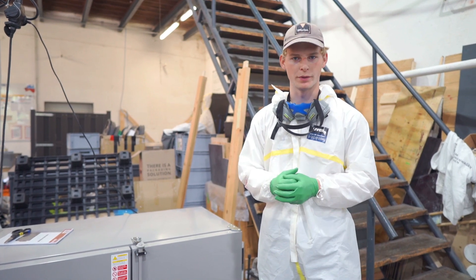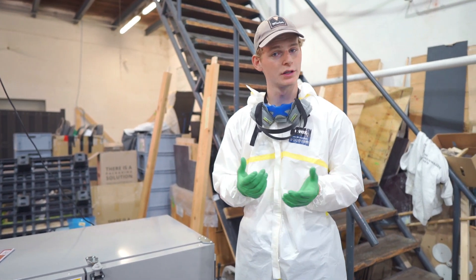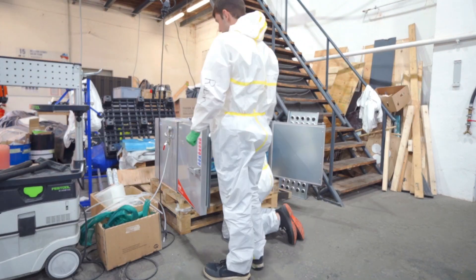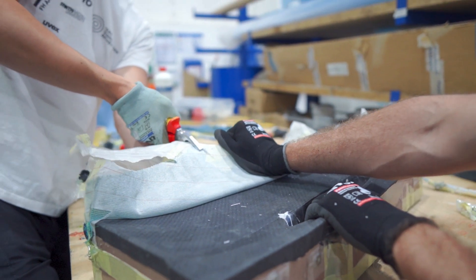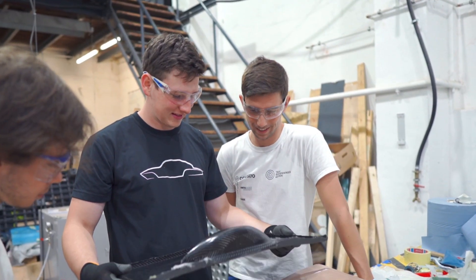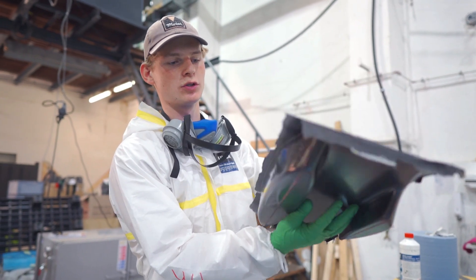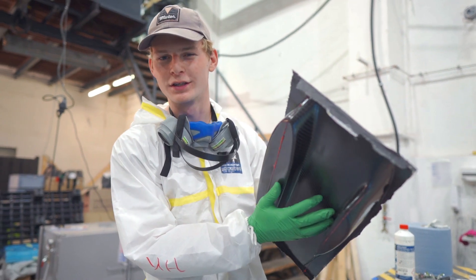After the vacuum infusion we need to put our parts into the oven, where they need to be tempered for approximately five hours, and then it is already time for the last step which is the demolding part. I am now holding the finished parts in my hands — we just need to combine the top and bottom shell together, but let's get on with the real car on the test track now.